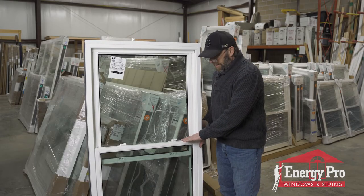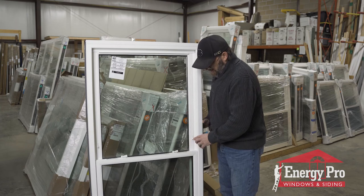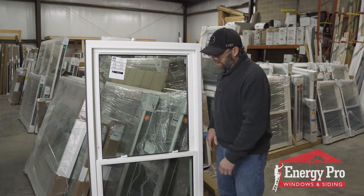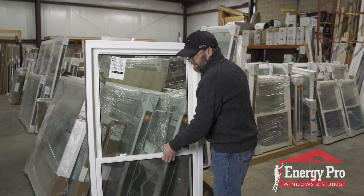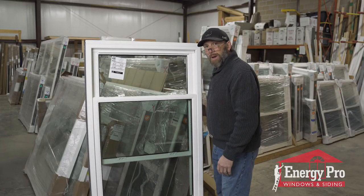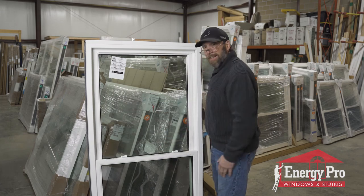It's really easy to disengage. You just close the window, literally just push them in, and now the window opens all the way up. It's that simple.